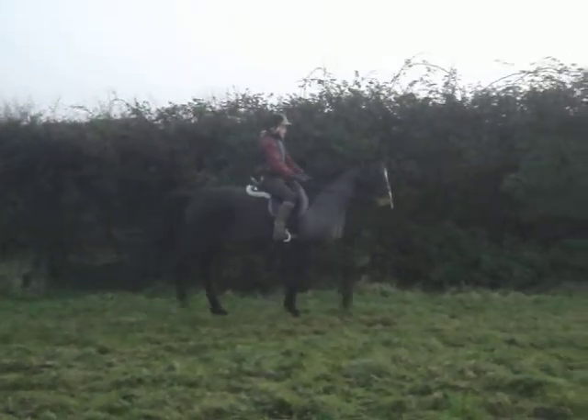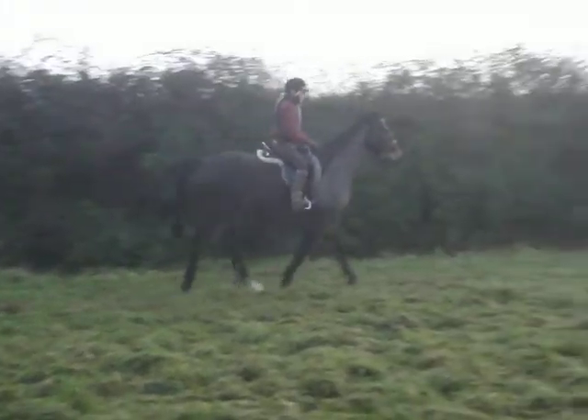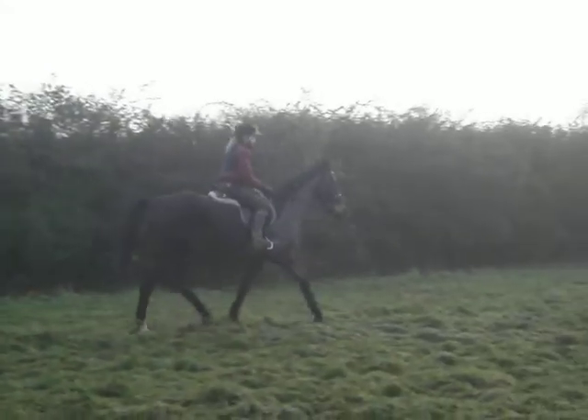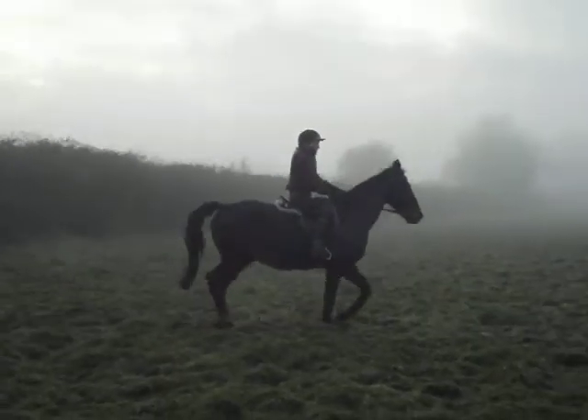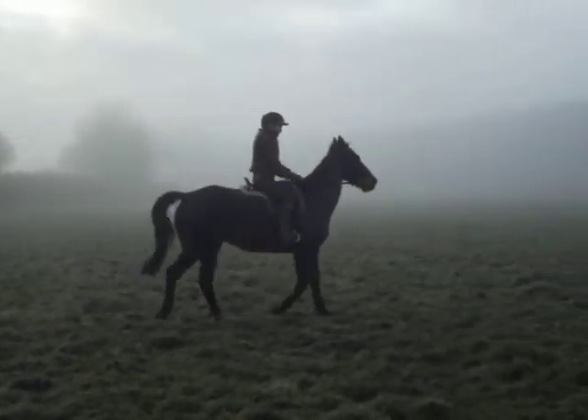Right, forward into trot. Hold him together, sit down tight and straight into canter. Ready? Off you go. Good boy, canter!